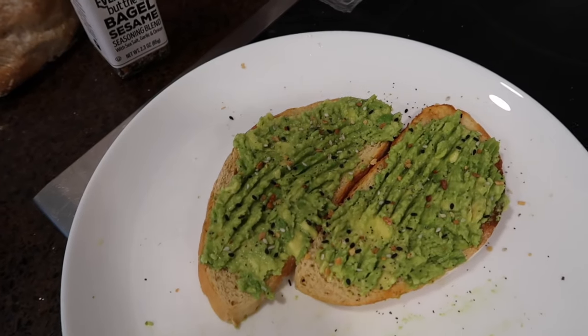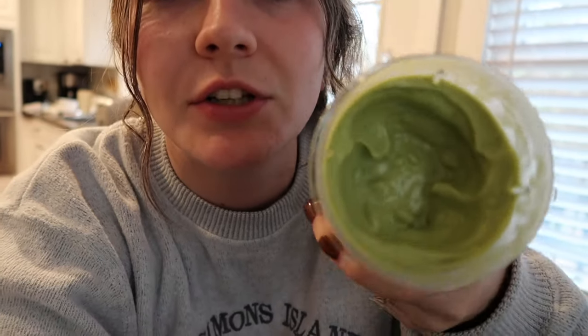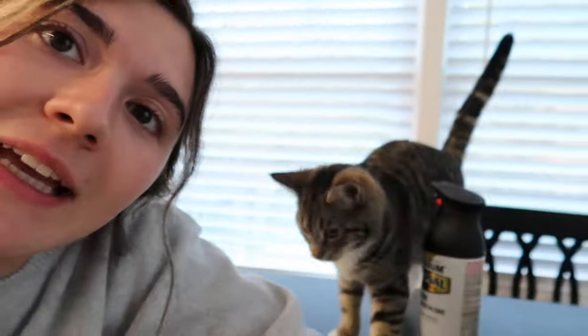It is much later now. I filmed a video and then just laid in bed and edited the whole thing. Now I am drinking a smoothie — it's like 4:30 and I'm starving, but I didn't want to eat a whole meal because we're going to have dinner in about an hour. So I made a smoothie — look at that texture! I used spinach, almond milk, protein powder, peanut butter, frozen banana, and a little bit of ice. I'm going to drink this and talk to you later.